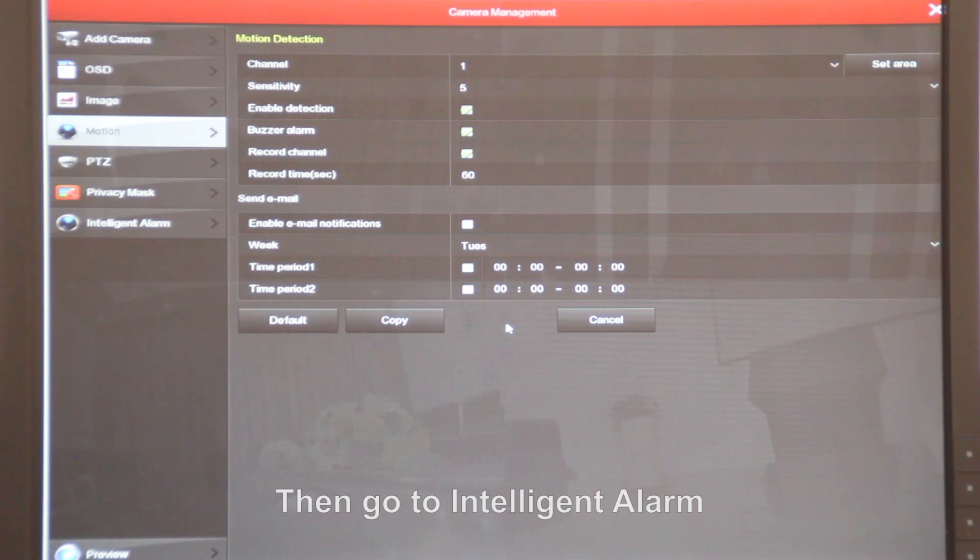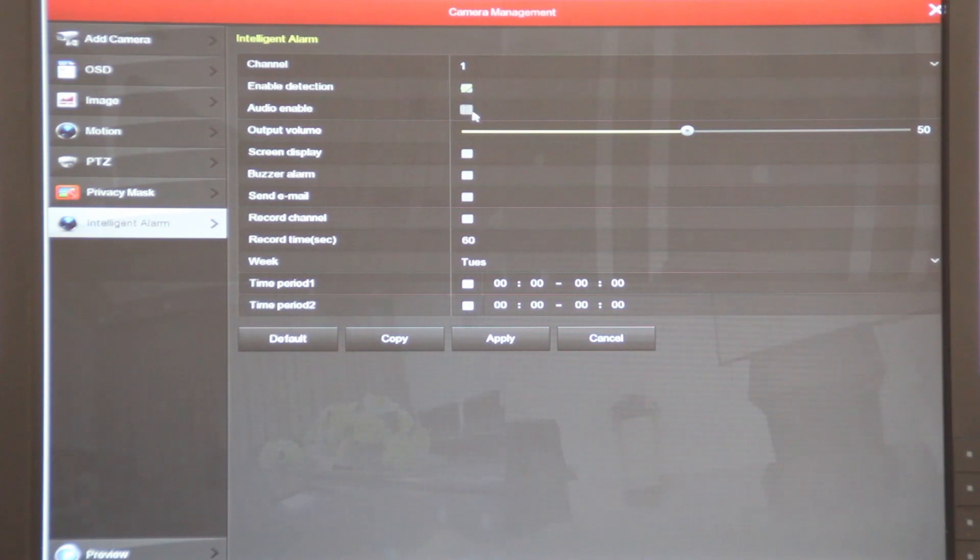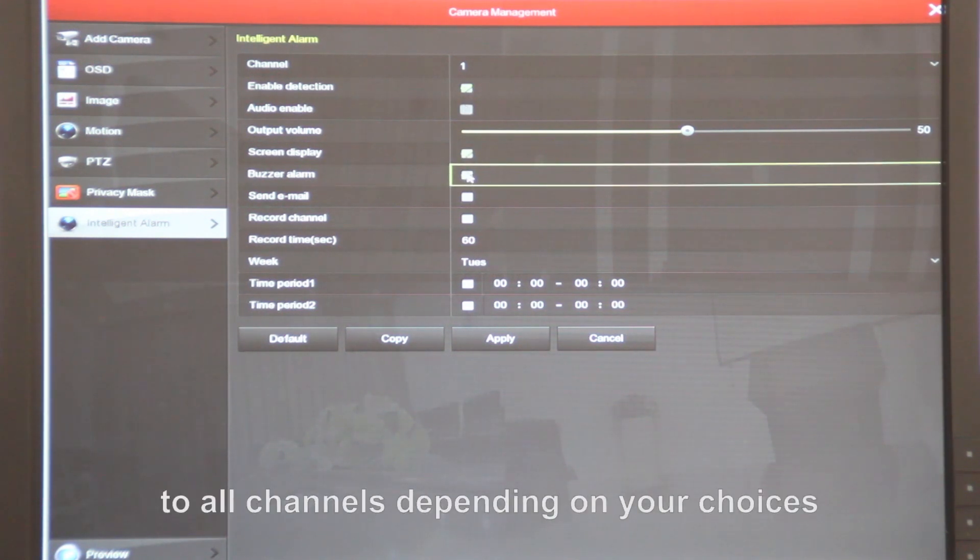Then go to internal alarm, enable them, and copy what you have set up to all channels depending on your choices.